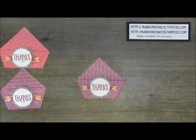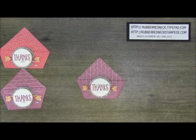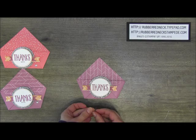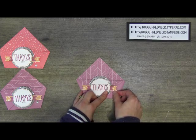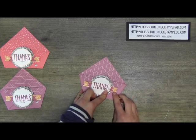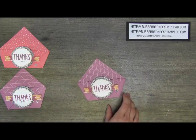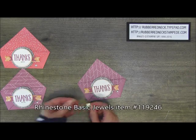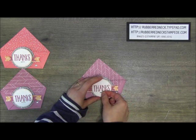Take one of the metallic enamel shapes — I'm using the silver star — and place it on the right side just below the banner. These are so fun, I love these, and they're new! Then take three rhinestone basic jewels and place them across the bottom below the 'Thanks.' And now you've created your little pouch!